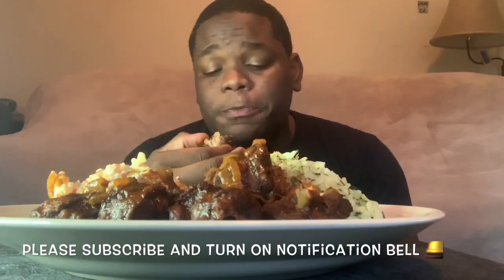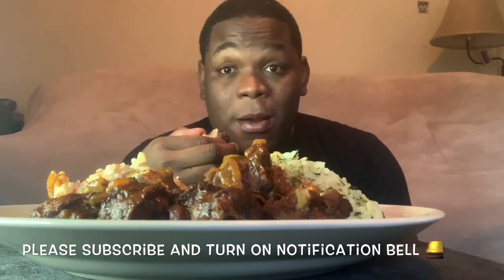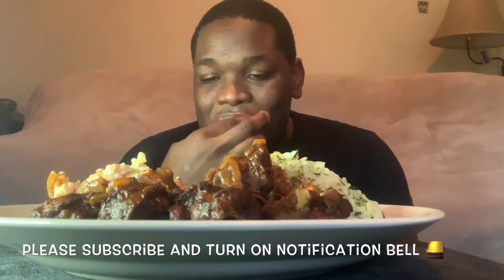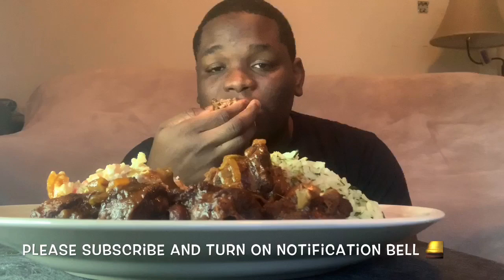I can understand why people get into all this drama because if you don't get into drama nowadays your channel seems to never grow. But you know what, I'm staying away from drama.